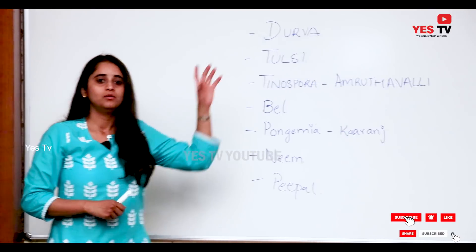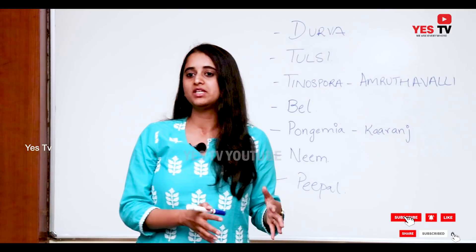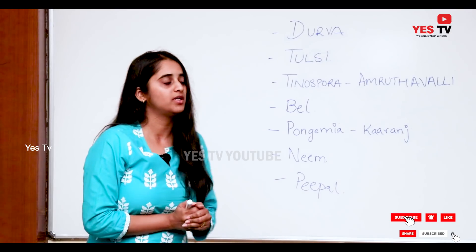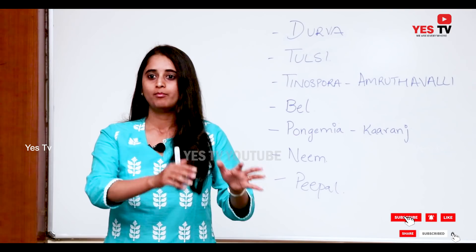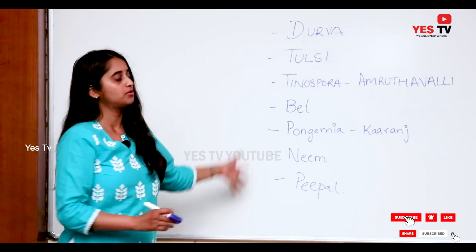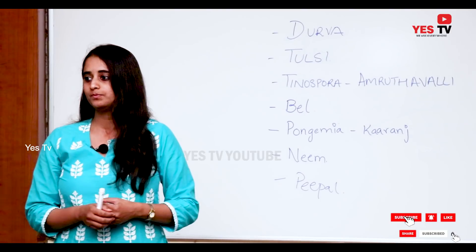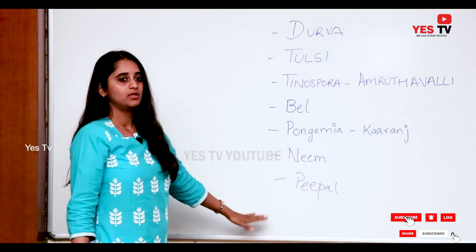Ideally, one week of each Kashyam is suggested — early morning on an empty stomach, continuously one week per kind of Kashyam. But if you are in a hurry, say the season has already come and many people are getting the flu, chikungunya, or dengue, then you can run through the series with three days of each. We go in the order of smallest to the biggest plant.